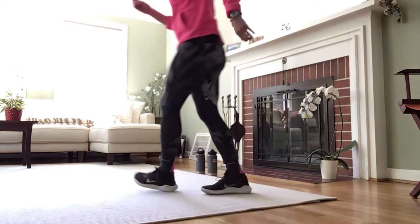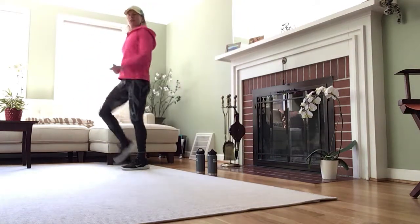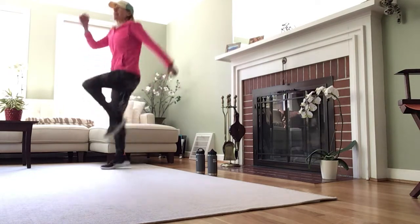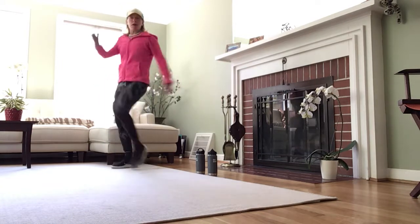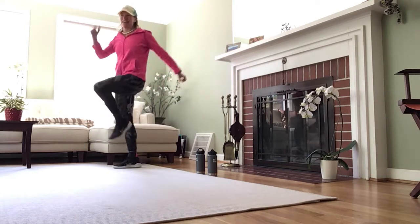We're going to warm up first. Let's go ahead and march. Tighten the core, lift the chest, pump those arms at a 90-degree angle. If you're feeling really spunky, you can have a little pop. I'm going to keep it the real low impact version. As I'm marching, I'm going to demonstrate a few of the exercises that we're going to do.